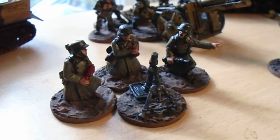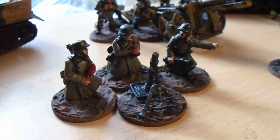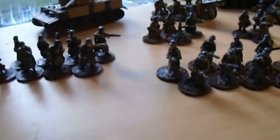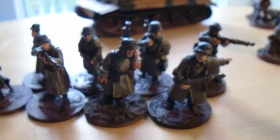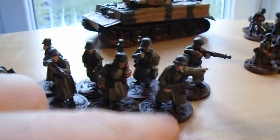The mortar team from Crusader Miniatures. I'd love to get the heavy machine gun that they do for the Germans in great coats as well. I'm really, really happy with these. I'm particularly happy with the NCOs that I have. Every squad has...